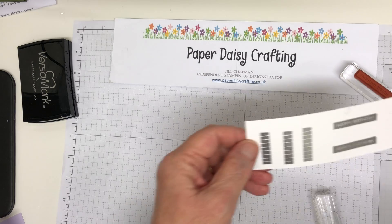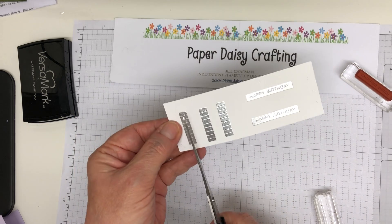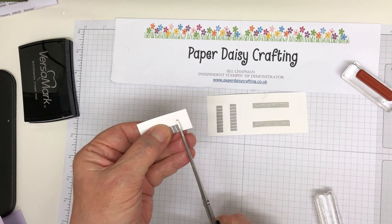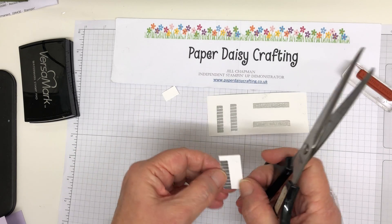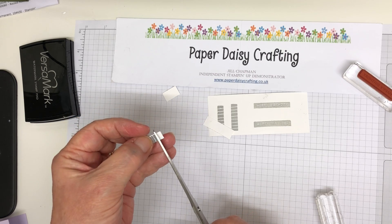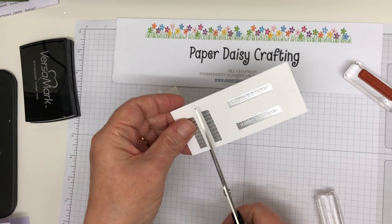And then we're just going to take some scissors and cut the candles out. Because they're nice and straight they're very easy to fussy cut. Like so. And another one.